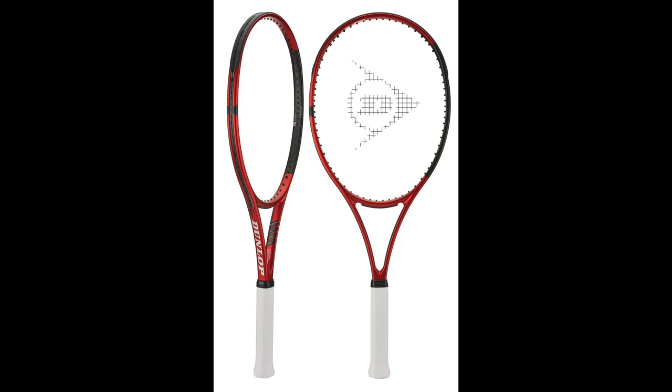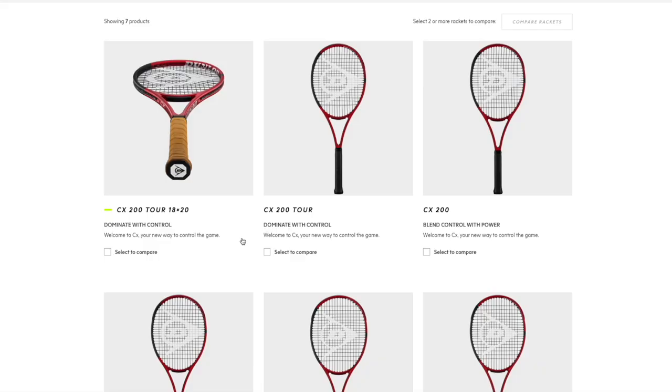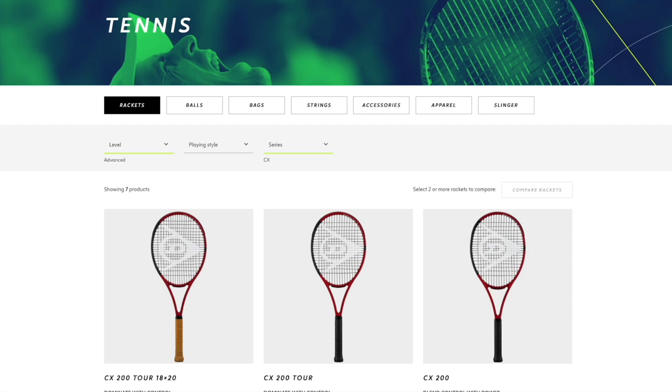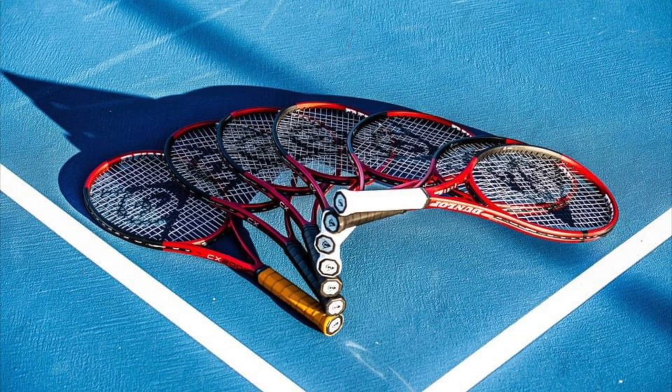The CX400 Tour is a step up in power and stiffness, but not a harsh frame — just more power and easier access to spin with a 16x19 pattern and 100 square inch hitting surface. The oversized is the largest head size at 105 square inches, lightweight, with a 21.5 millimeter beam. This is where the control comes in — lower power from the thinner beam and lower stiffness compared to the FX and SX lines.